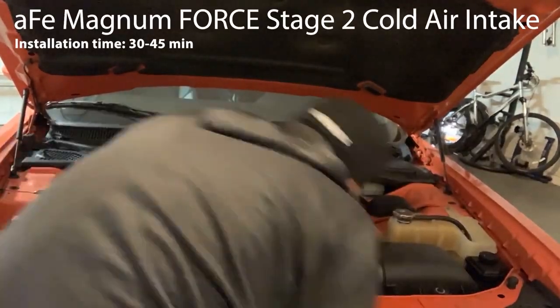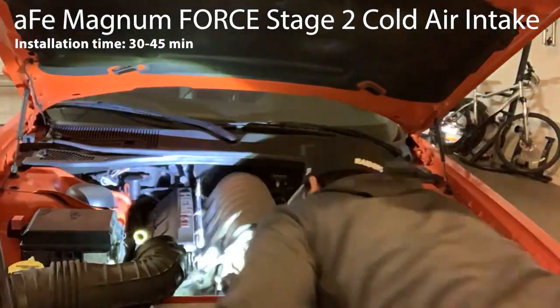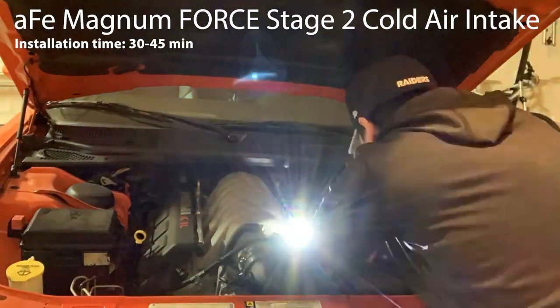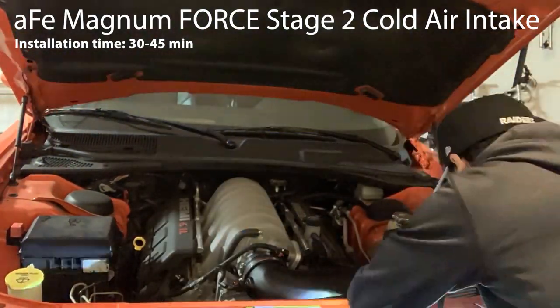I got an amazing Black Friday deal on an AFE Magnum Force Stage 2 Cold Air Intake from AmericanMuscle.com. AFE claims it boosts airflow by 57% and adds up to 10 horsepower and 16 pound-feet of torque. Installation only took around 30 minutes after watching YouTube videos of it.